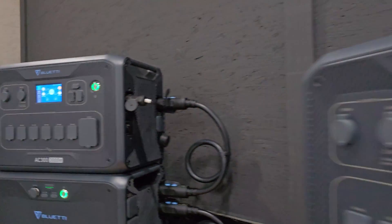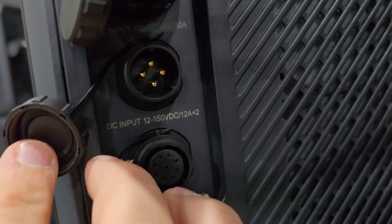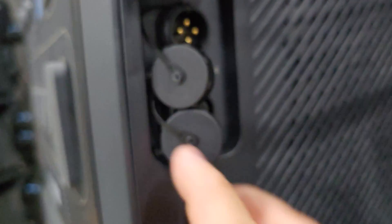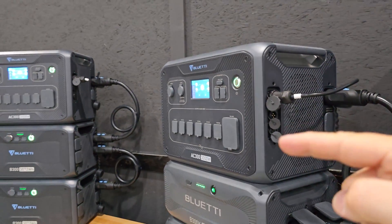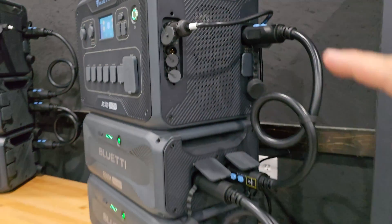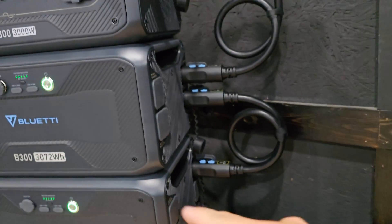Moving over to the side, we have a solar input MPPT — there are actually two of them, so we can hook two solar arrays into this. The max is between 12 to 150 volts at 12 amps. The port at the bottom is your communication interface, and you'll need a cable that connects this unit to the other one so they can communicate to create a 240-volt system. On the back side is your expansion battery ports that allow you to connect batteries — the B300Ks on one side and the B300s on the other.